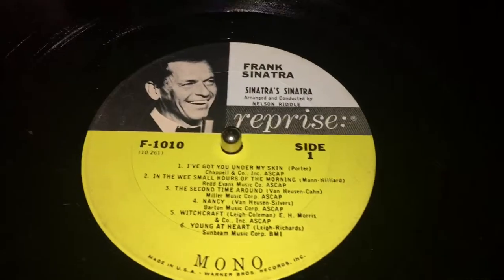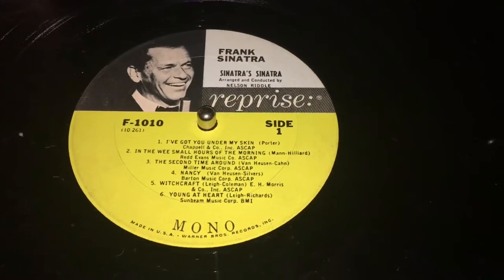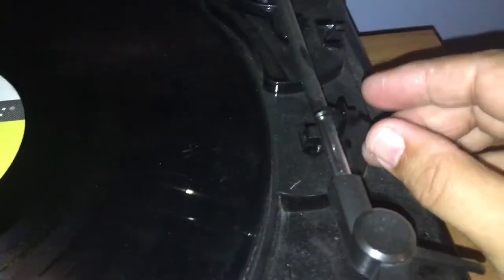The record I'm going to put on and try is a Frank Sinatra. The first song is 'I've Got You Under My Skin.' Let's pull this little tab here to release the arm.